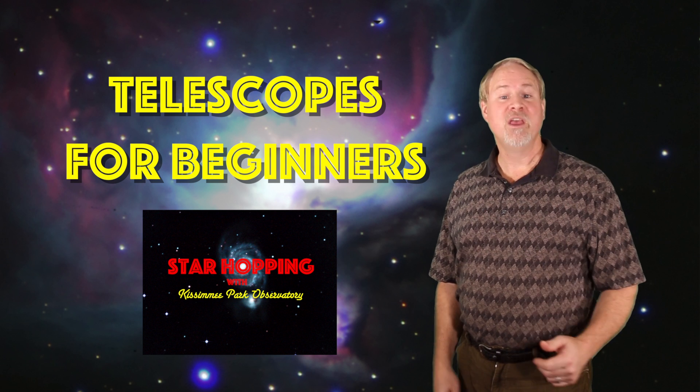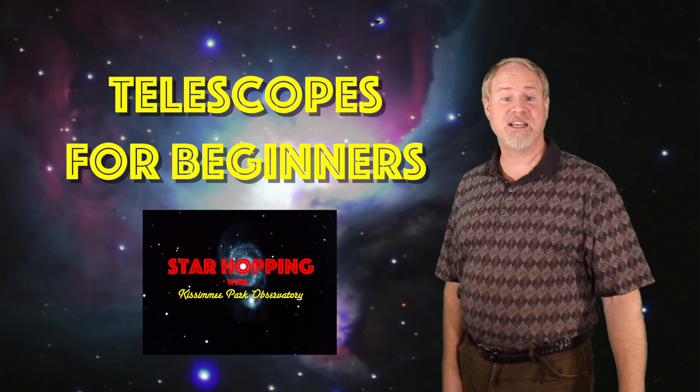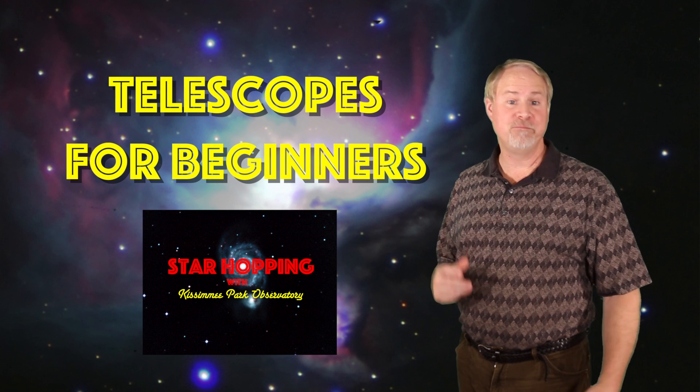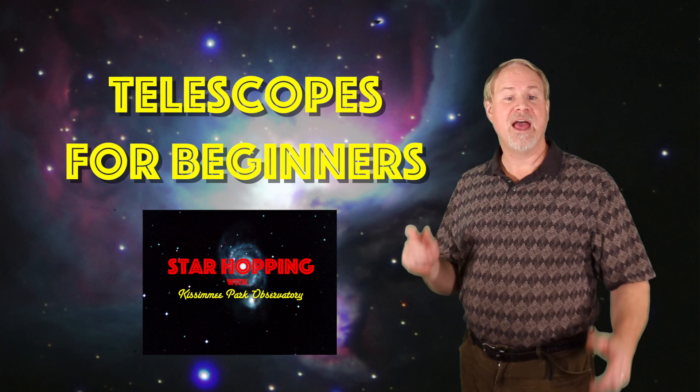Last week in Part 1, we discussed the three variables you need to consider in selecting a telescope, and in this episode, Part 2, we'll tell you where you can buy them and how much you can expect to pay. More about all this great stuff right after this, stay tuned.